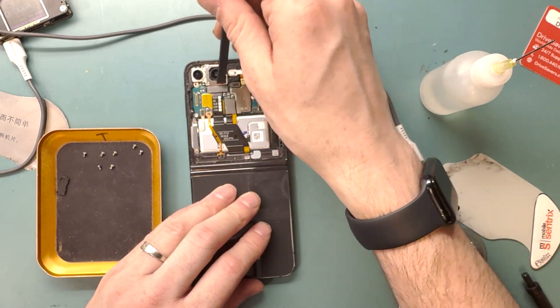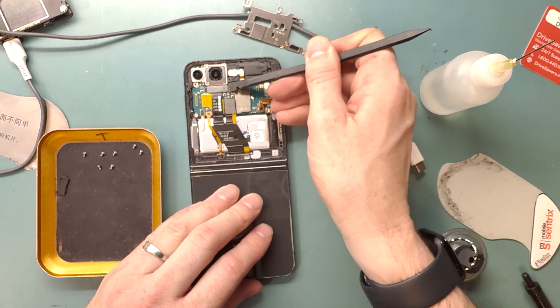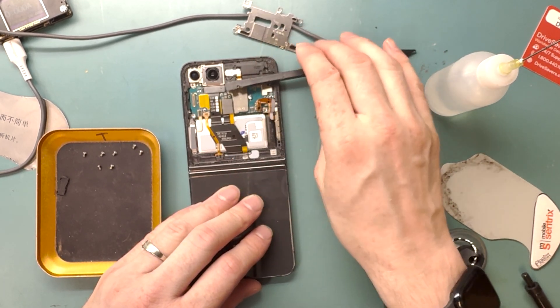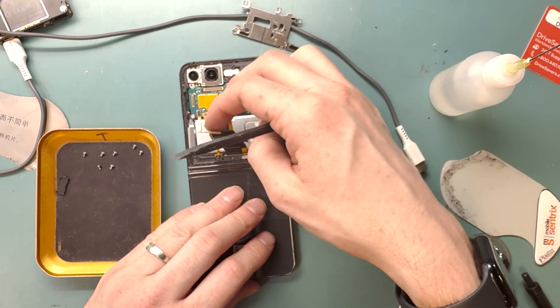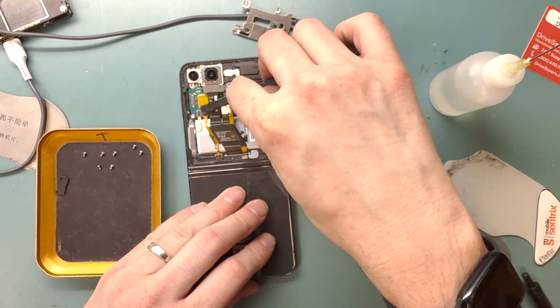We're going to disconnect these FPC connectors using the flat end of our spudger. The flat end on my spudger was a little beat up, so I was having a hard time getting things to disconnect. I just used my fingernail and pulled it off — once the battery is disconnected, using your fingernail isn't such a bad thing.